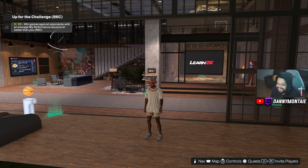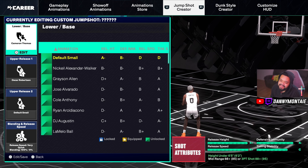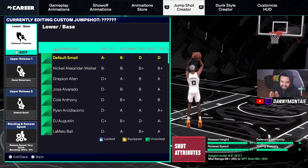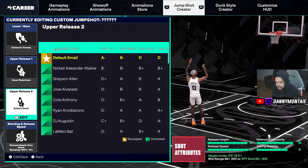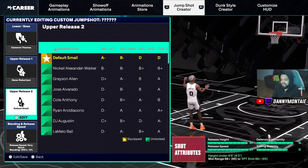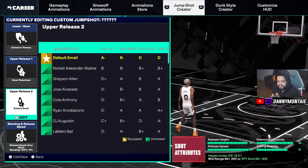Let's go over to the animations and get into my jump shot. The lower base is Camera Thomas. The upper is Oscar Robertson, and the upper release 2 is Default Small. Yes, this is what I'm running for my lower, upper, and upper 2.